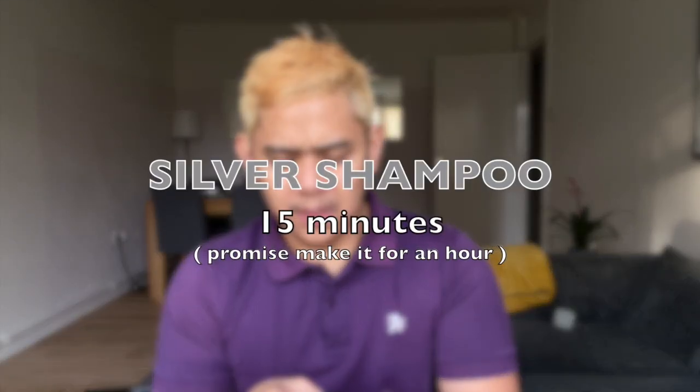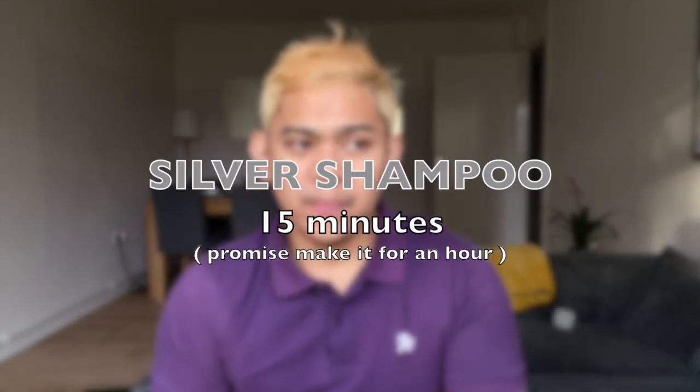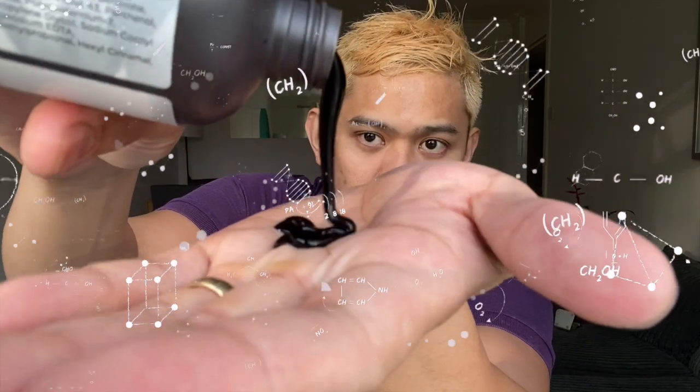So now I have to put this silver shampoo and let's wait for 15 to 30 minutes. Smells good. So it looks like a purple mask for me. So take note on this, it has a very thick consistency.